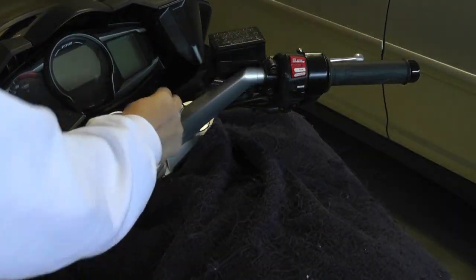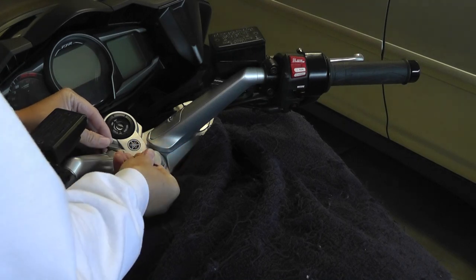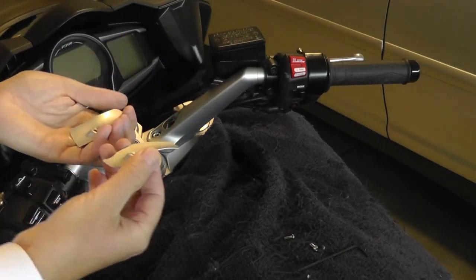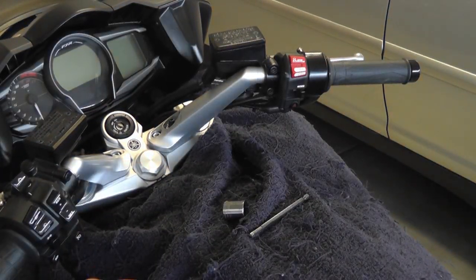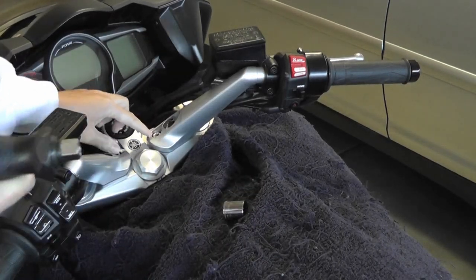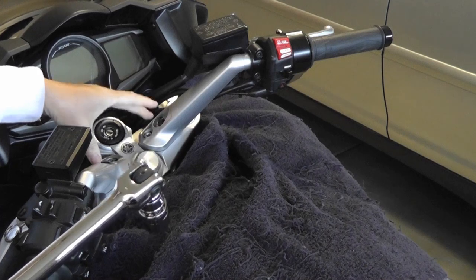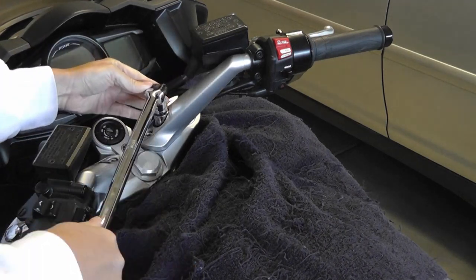Next you're going to remove these face plates — it's a two and a half millimeter Allen wrench. You're going to smell a strong smell; I'm not sure where that's from, probably the grease. Next, loosen up the bolts. The small bolts are going to be a six millimeter Allen wrench. The large nuts are going to be a 17 millimeter socket, and you might want to use a breaker bar or a half-drive ratchet.